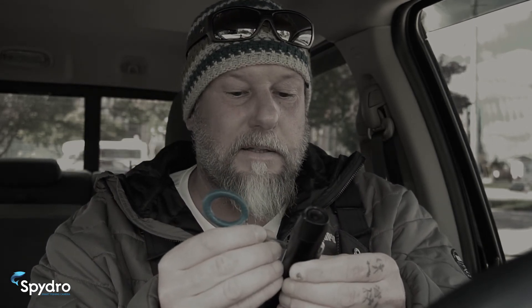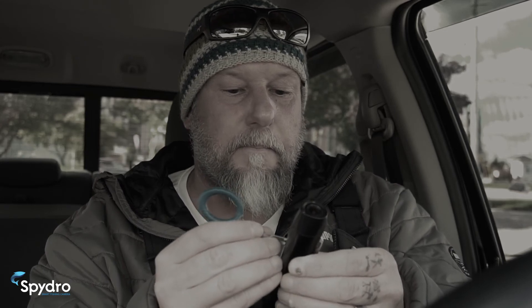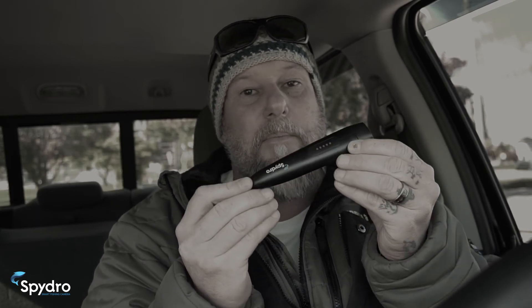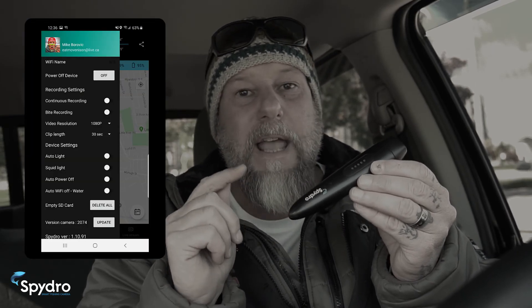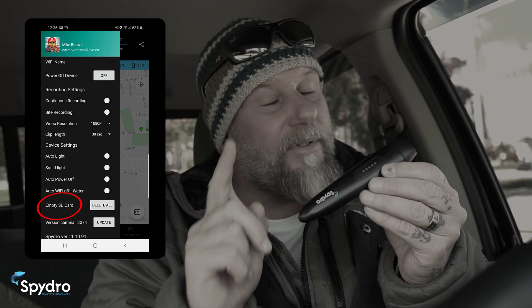Touch the sensors twice and it will power down. I can't stress enough how important it is to go out each time with a clean camera — dump your memory. There's a button on the main menu page of the app called 'Empty SD Card.' You need to clear the card, but only after you've saved everything to your computer or phone. And please make sure you charge your camera before you go fishing.